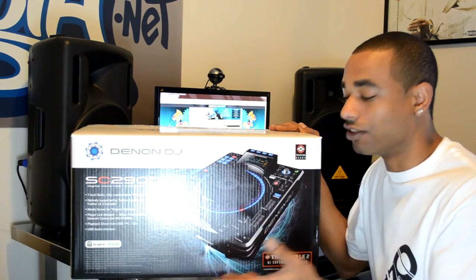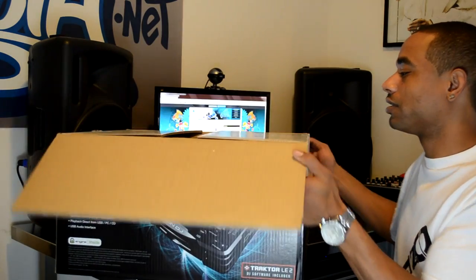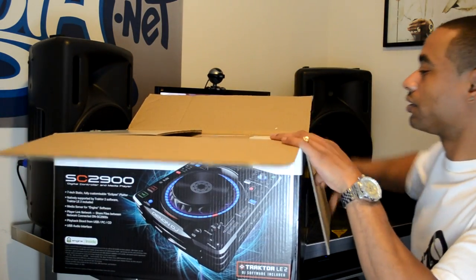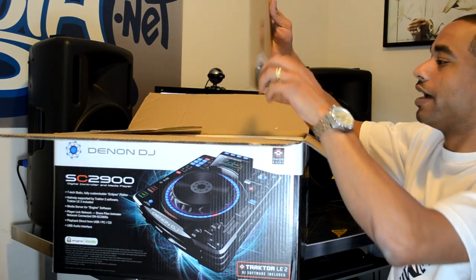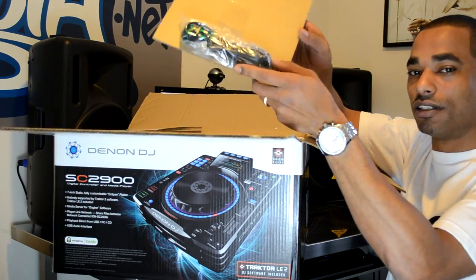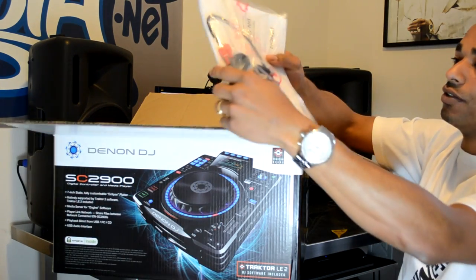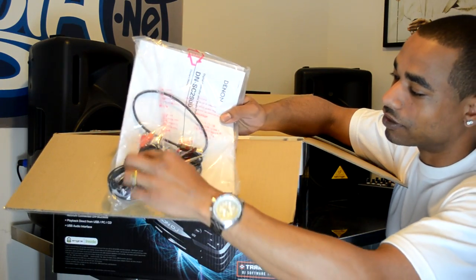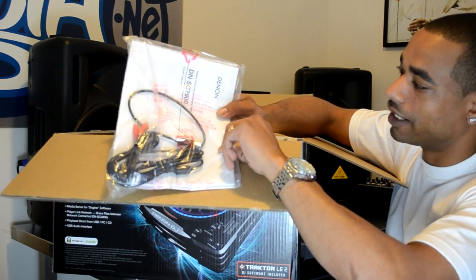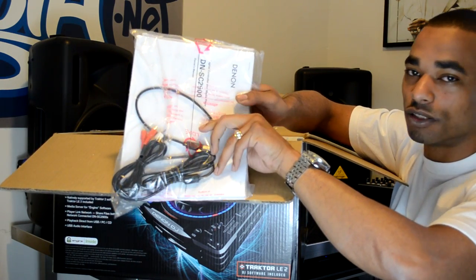So we're going to take it out of the box — this is the first time you're seeing it along with me. As soon as we crack it open, first thing we have up top is your power cable. Next up you have a USB cable to connect this to your computer, and we also have an RCA cable and your supplied warranty and owner's manual.